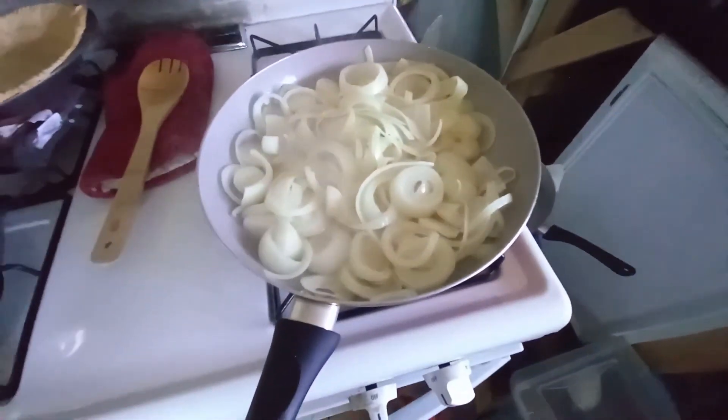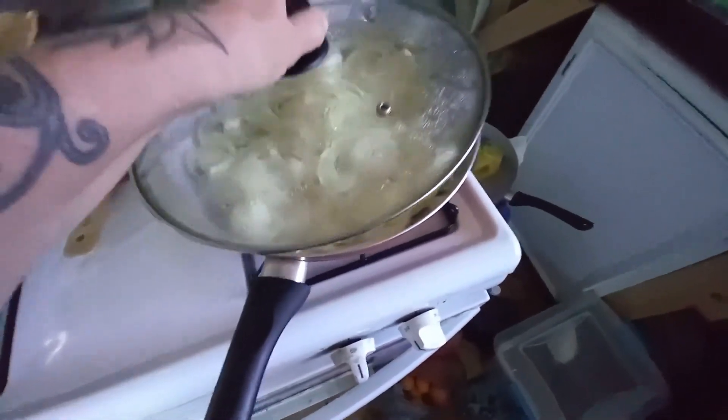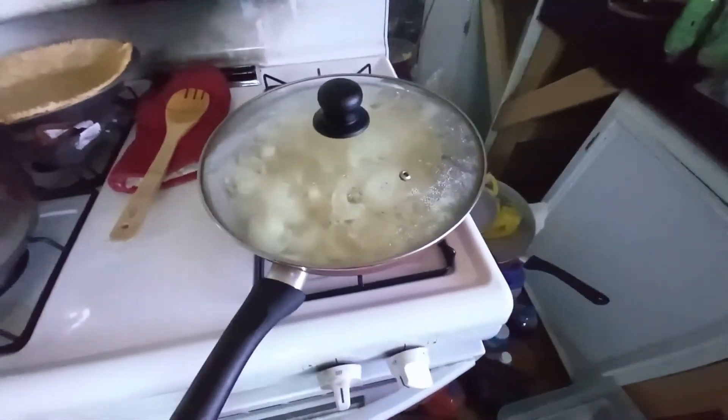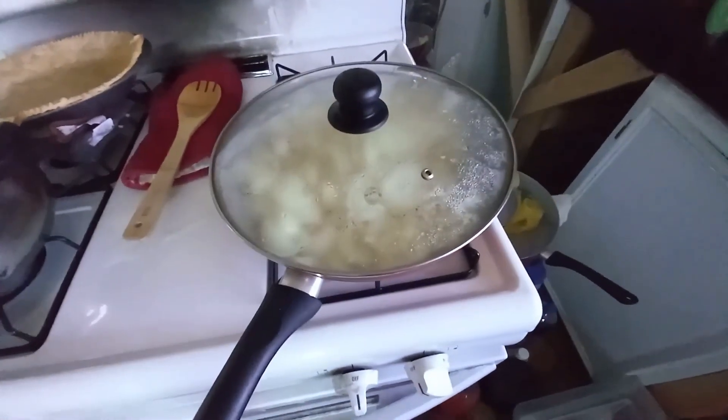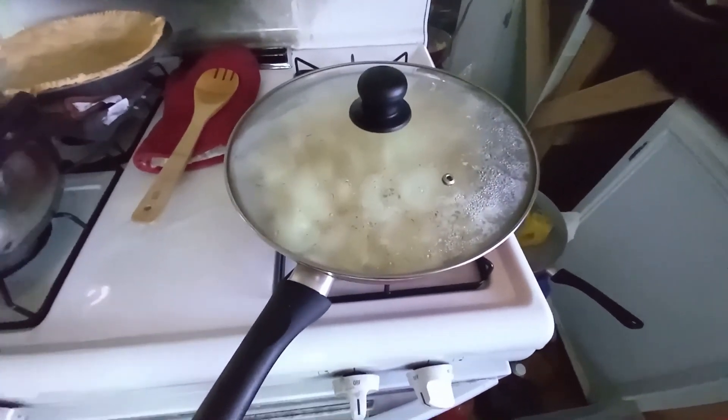In here I have the six onions and two sticks of butter and I have it on low. I'm going to keep them on here for about a good 20 minutes at least. I'll just stir them, turn them over, and I'm trying to brown them a little bit.